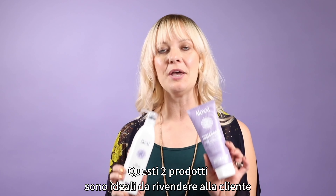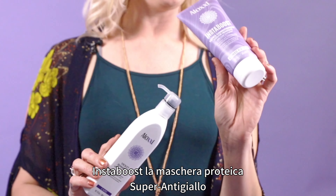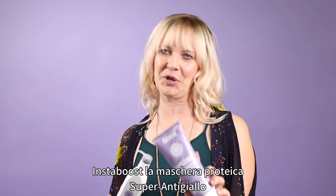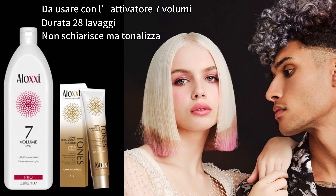Let's talk maintenance — these two products are amazing to not only send home with your client, but you can also use them in the shampoo bowl. The violet shampoo controls that little bit of warmth that may be left in the hair, and our Instaboost in Ultimate Platinum really locks in those cool results.